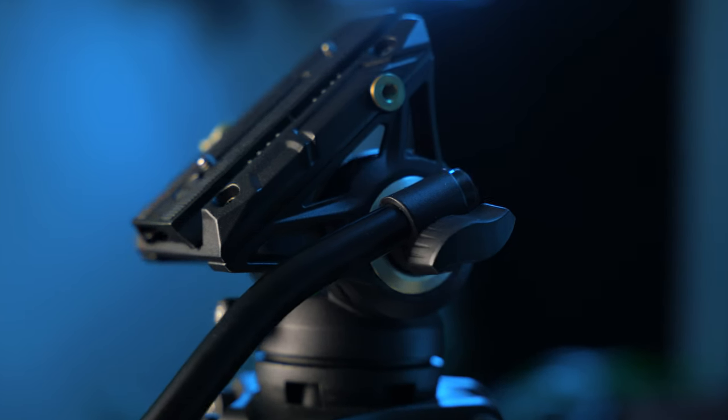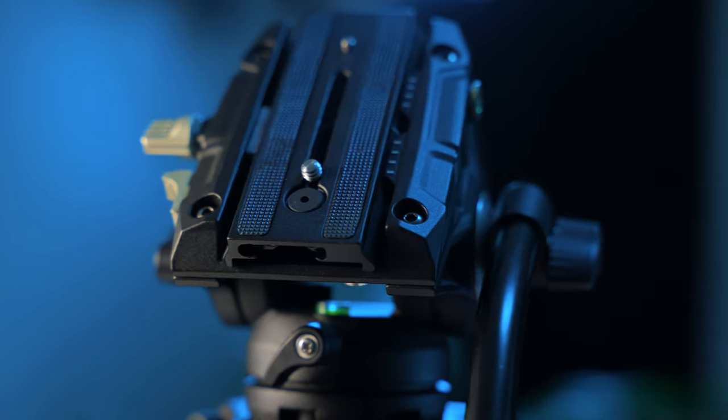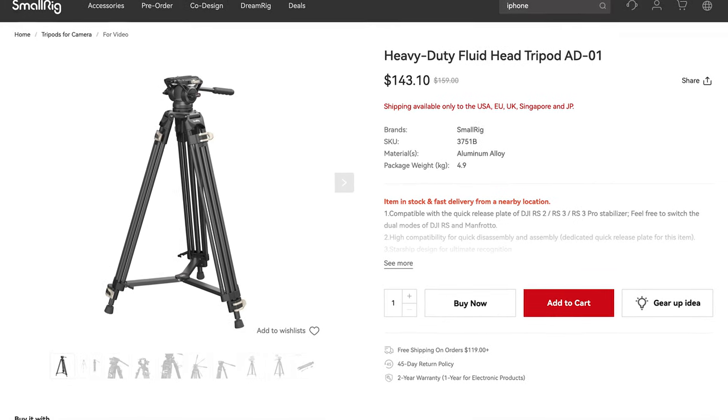Generally tripods aren't the most exciting subject to geek out about, but with the SmallRig AD01 there are a few standout features that are pretty cool, especially when we're talking about a heavy-duty fluid head tripod retailing at the time of creating this video for only $159 on Amazon. You can even get it directly from SmallRig's website for $143, bringing this tripod well under the $150 mark — an absolute steal especially when fixing your expensive camera equipment on top.